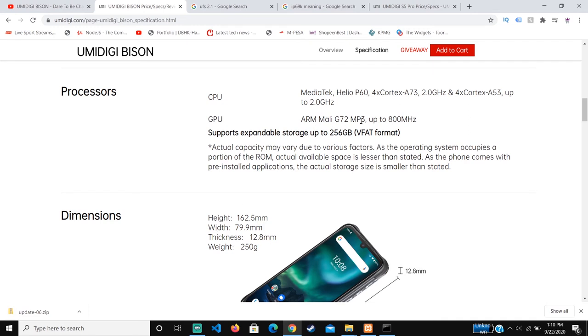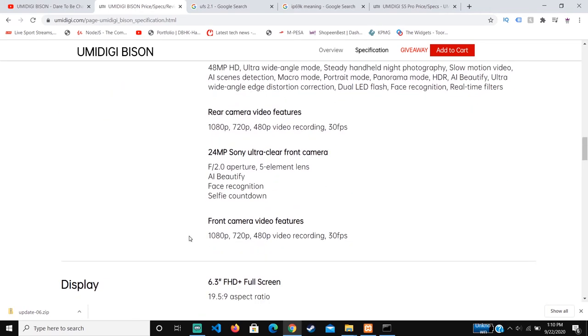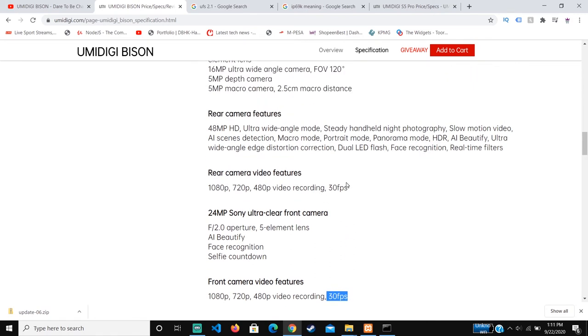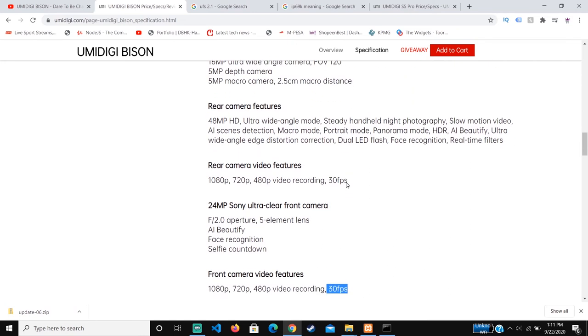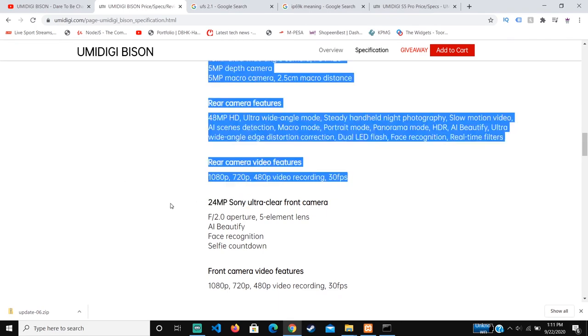For the GPU, I believe it's quite powerful and recent. As for video, I don't think it can capture 4K, but for 1080p it records at 30 fps rather than 60 fps, which is a bit of a disappointment. Honestly, this is the only significant disadvantage I've seen in this phone.